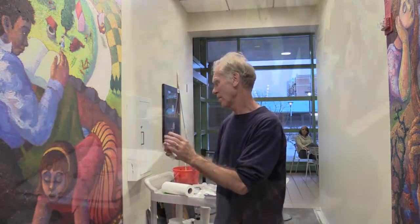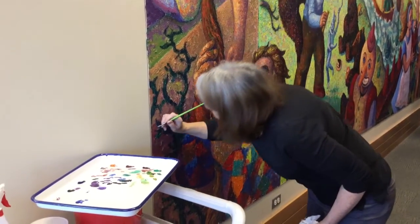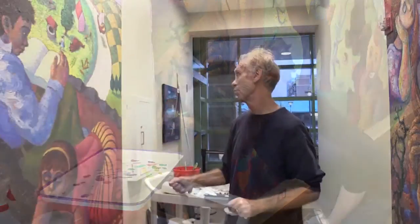My wife Faith has been with me working on this project. She's been working on all the little bits that needed filling in — every new screw that was put in had to be painted over, all the edges of the paintings had to be painted. Faith has been here working every day on all of this, and she's really been a big part of getting this all together.